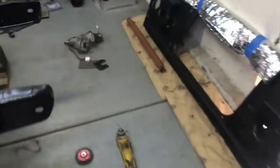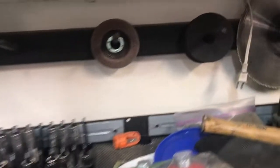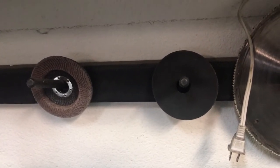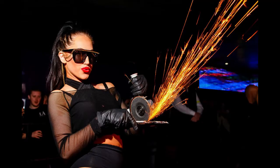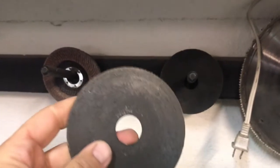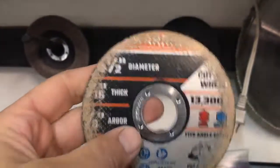These flap discs can take some metal off. I actually use the sandpaper flap discs instead of stone wheels — I started out with stone wheels but they really don't cut as well as sand discs. And these are my cutoff wheels.